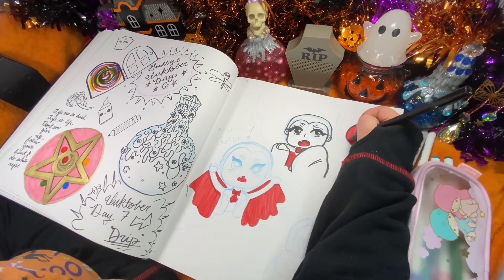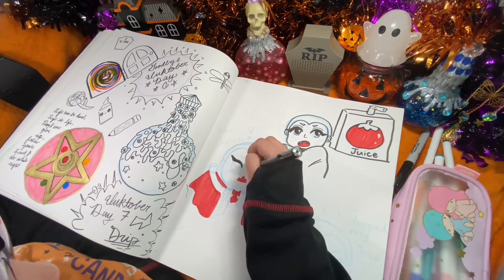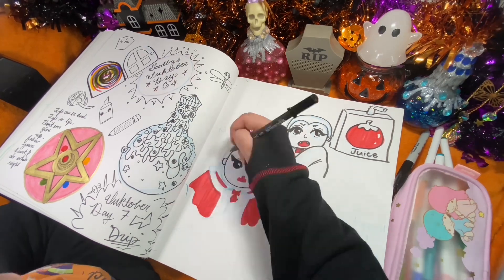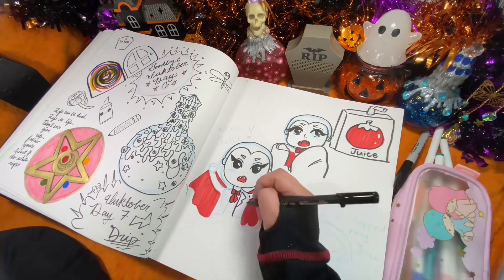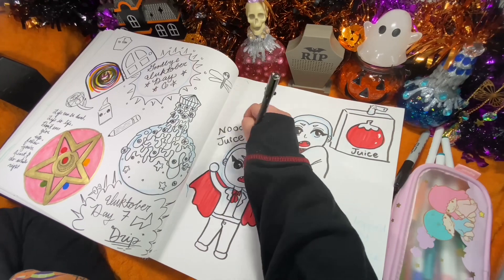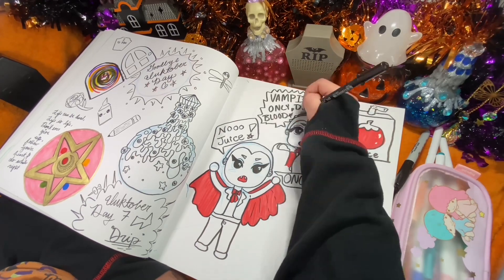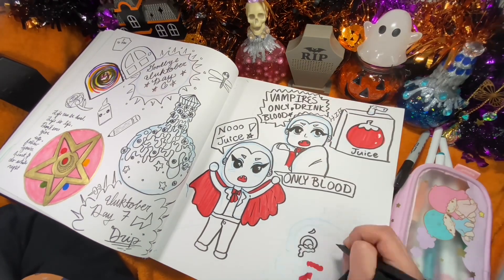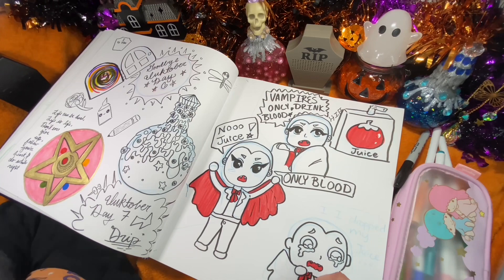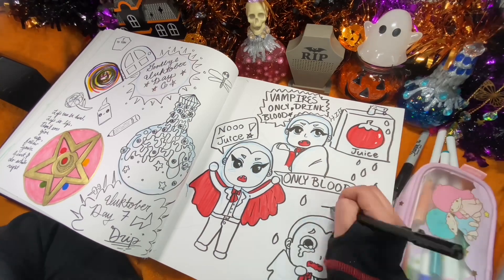I drew vampires since the prompt was drip — a drop of blood dripping from your jaw when a vampire sucks blood. I wanted to make it a little more fun and kid-friendly, so I made it tomato juice. I drew a big carton of tomato juice on the top right of the page. The first character is hissing, hesitant at the tomato juice, saying 'vampires only drink blood.' The second image has the same character saying 'no juice, only blood,' and the final image shows them crying.